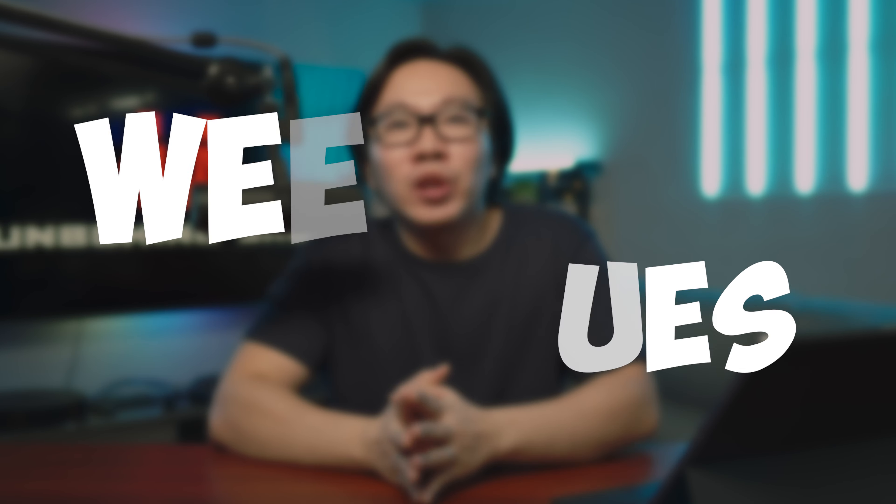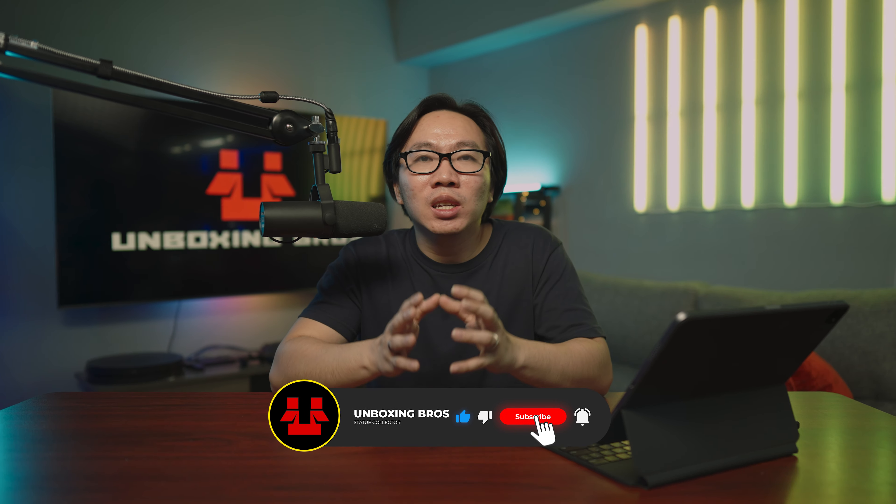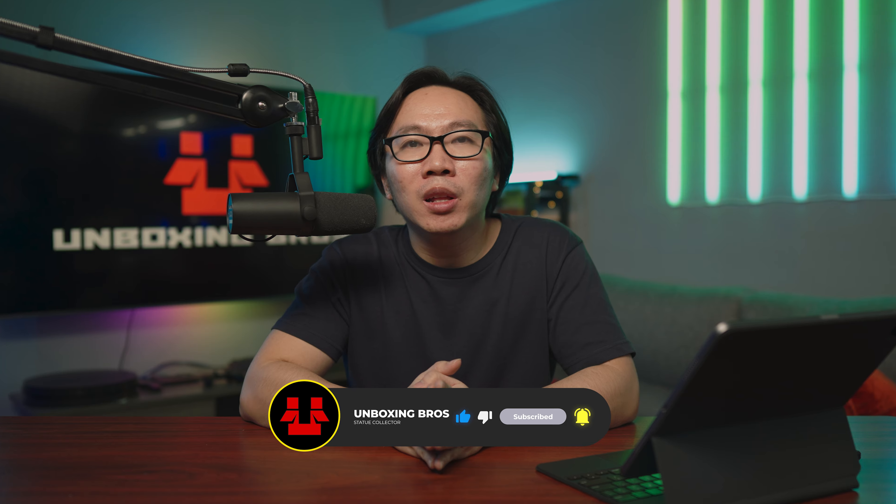Hey guys, this is Coral and welcome to another weekly update video of World of Custom Statues. If you are interested in any of the pieces mentioned in the video, just send me a message on the social media platform links in the description below. If you want to see more photos, just check out the description as well.